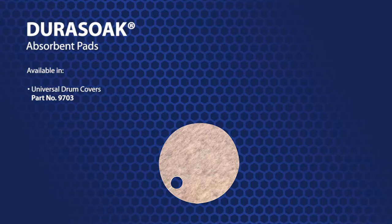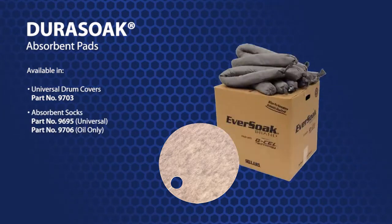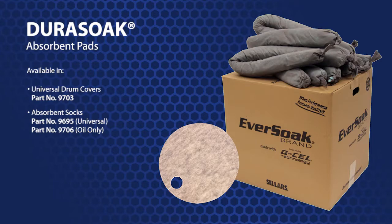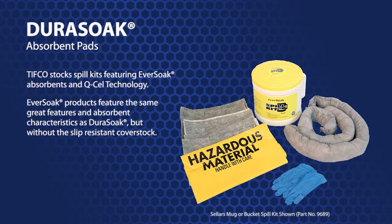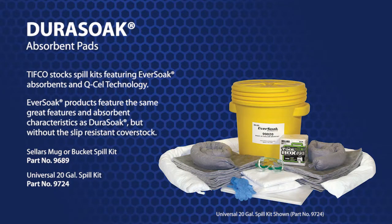Universal drum covers are available, part number 9703, as are boxes of 40 absorbent socks — part number 9695 for universal, and part number 9706 for oil only. Additionally, Tifco stocks spill kits featuring Ever-Soak absorbents and Q-cell technology. Ever-Soak products feature the same great features and absorbent characteristics as Dura-Soak, but without the slip-resistant cover stock. The first kit is part number 9689, which comes in a Sellers mug or bucket, and there are also 20-gallon kits and drums: universal is part number 9724, and oil only is part number 9725.